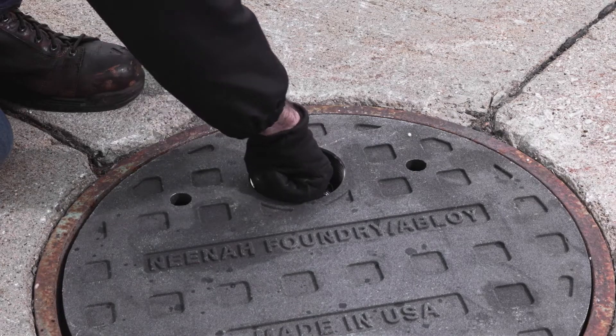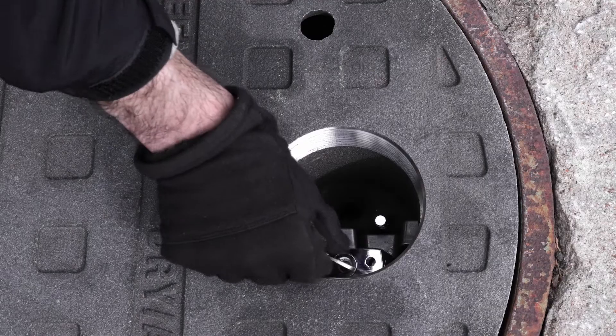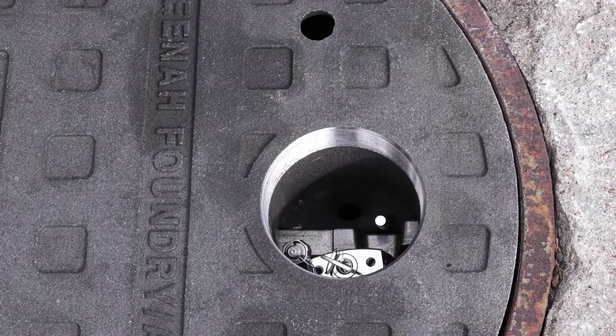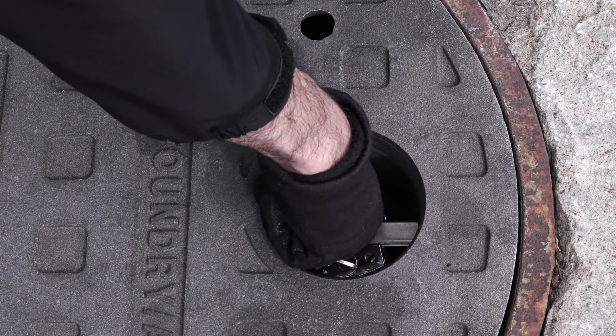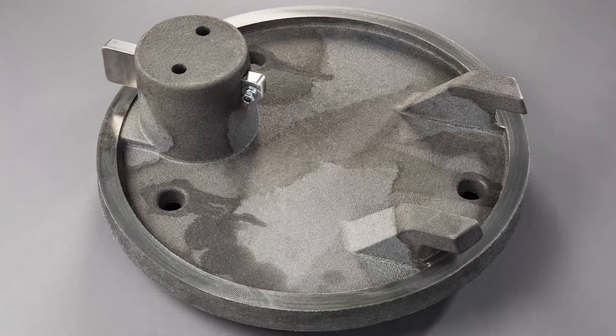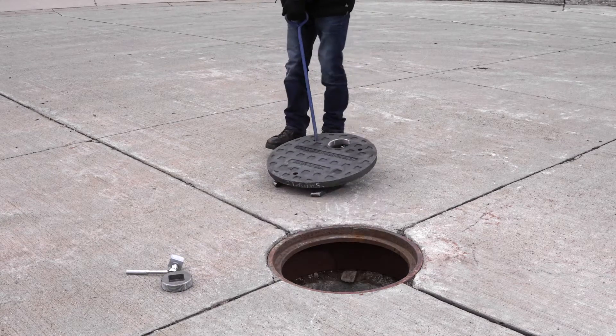Once the padlock has been unlocked, the lock itself lifts up and the user simply swings it to the side of the lock housing. The padlock is attached to the underside of the lock housing so it cannot be removed. Once the lock is swung to the side, reach in and pull back on the ductile iron lock bar which disengages the latch from the underside of the frame. The cover is now unlocked and can be removed from the manhole frame.